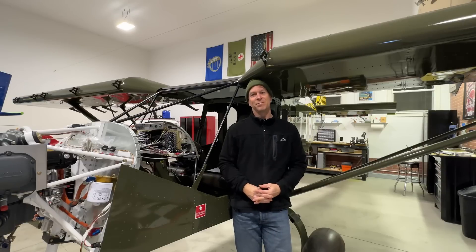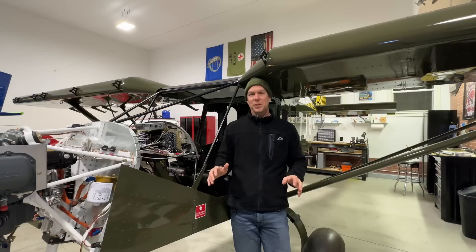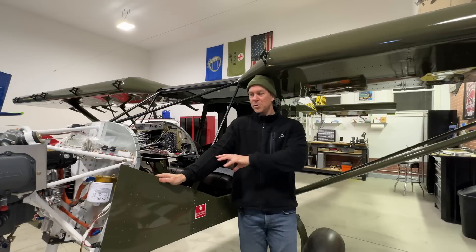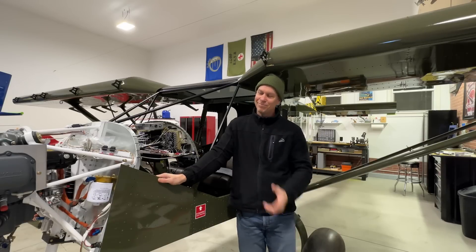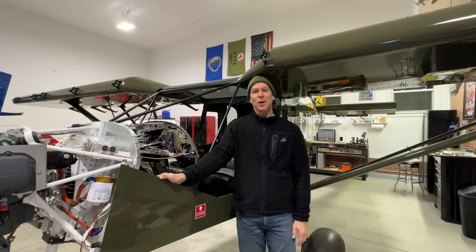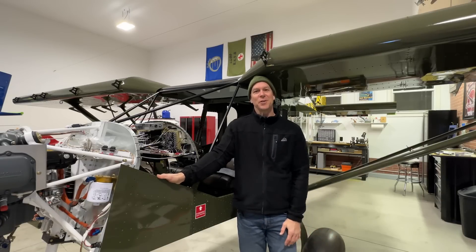That's all I have for this update video. My next step is to get that hose kit from Aircraft Specialty, film a video showing all the hoses so if you purchase the kit you know exactly where each hose goes. After that I've got to get the engine taken out, get those baffles fit, and then I think I can really start making some good progress. Thanks for watching — go ahead and hit the subscribe button and the thumbs up, it helps the YouTube algorithm and helps this channel grow. See you on the next video!